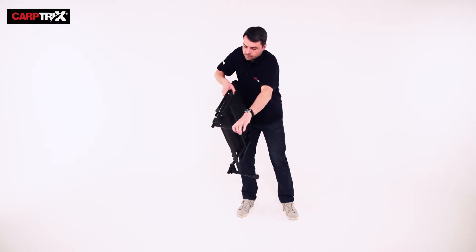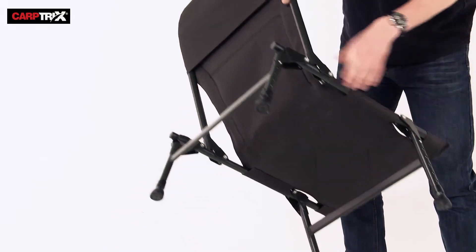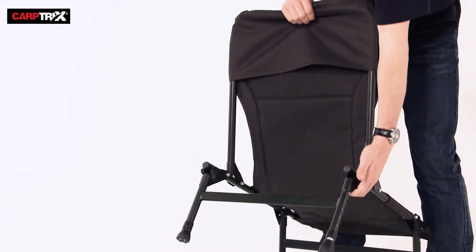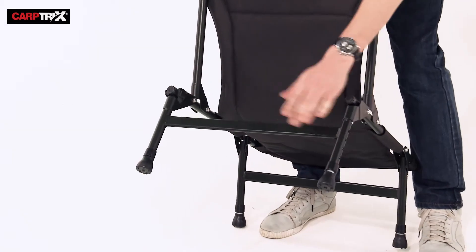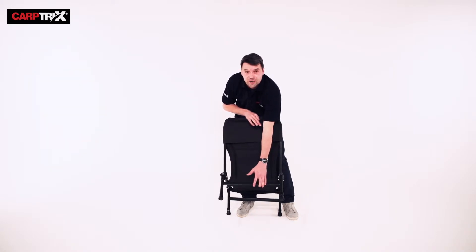The legs fold out really easily, like so. What I really like about this chair is the back legs have a locking system — it just clicks into place, nice and secure so you're not going anywhere. We've all been on the bank before, sat on a chair, ended up on the floor, the laughing stock of everyone else. But more importantly, we're not going to get hurt.